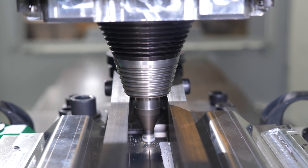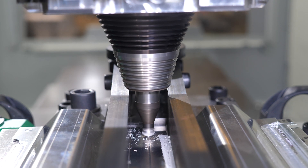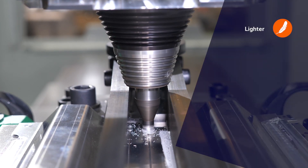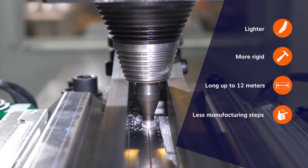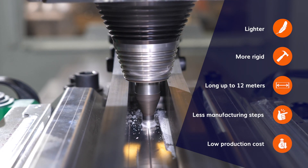Friction stir welding has different advantages for the assembly of stiffened panels. You can weld lighter and more rigid panels, longer — up to 12 meters — with only one manufacturing step and lower production costs.